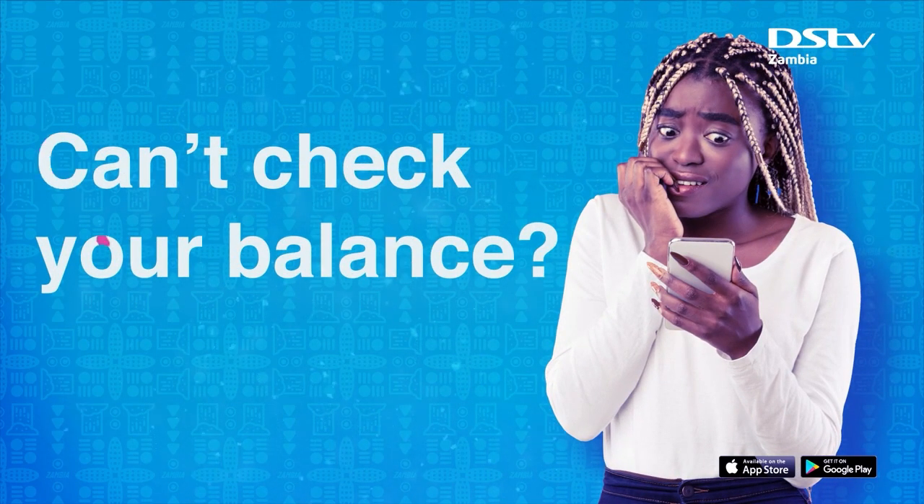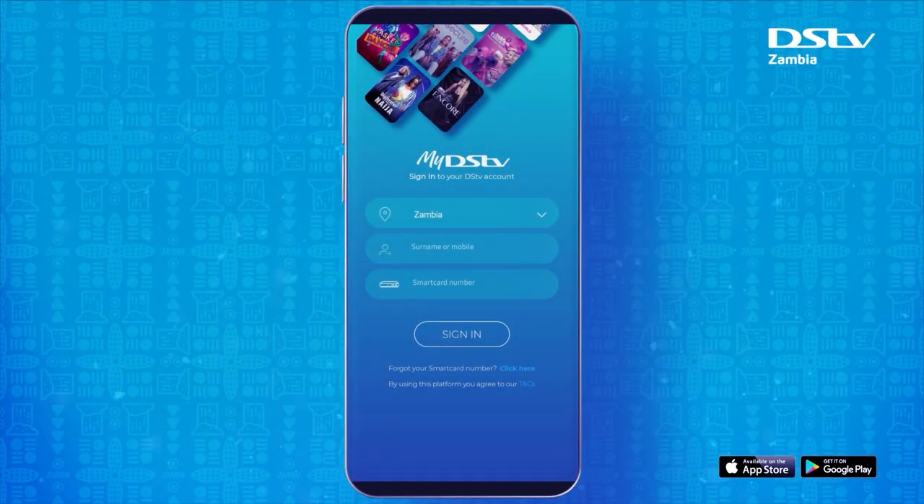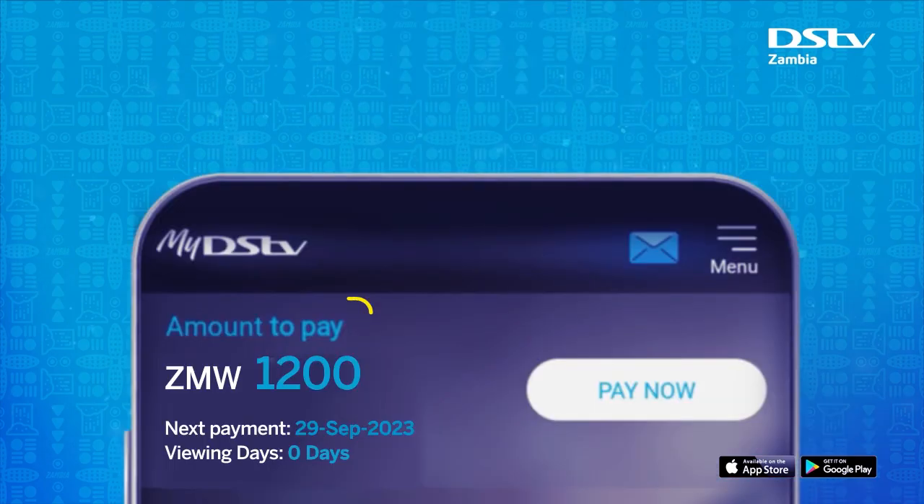Struggling to check your balance? Luckily, help is no further away than your phone. Just log in to your MyDStv TV app. You will find your current balance on the home page.